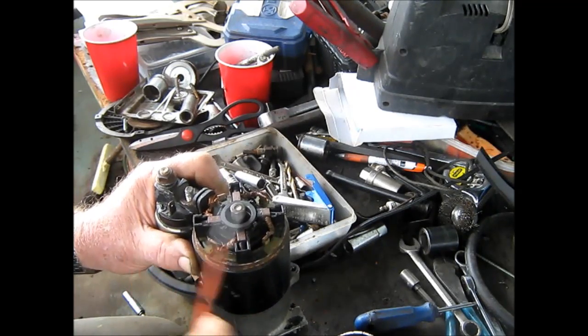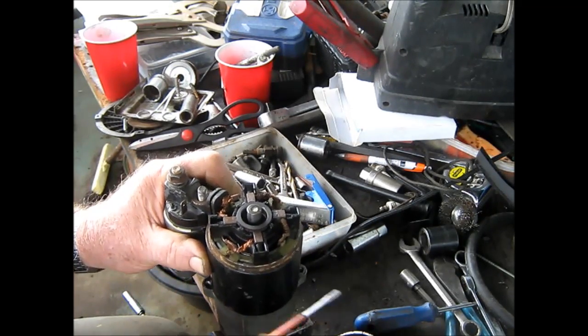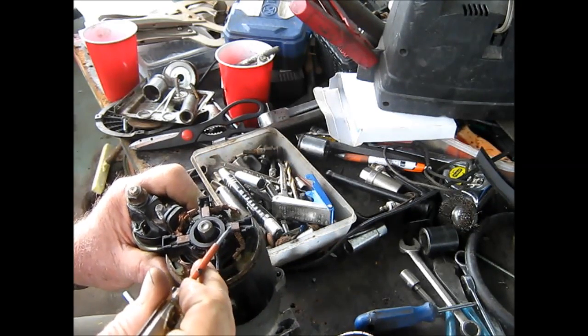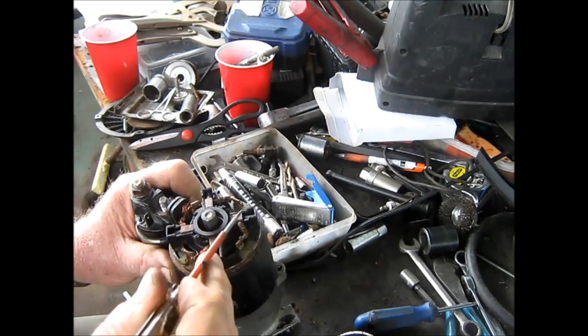I guess something went wrong. So I took this all off of here, took it all apart, looked, and everything feels good — the armature should look good. I did notice a little burn mark on this one brush here, which looks like it might have shorted.